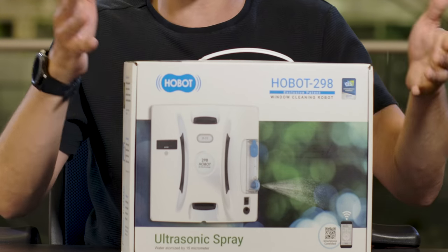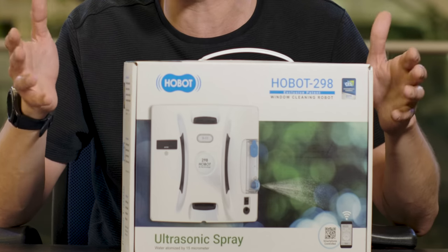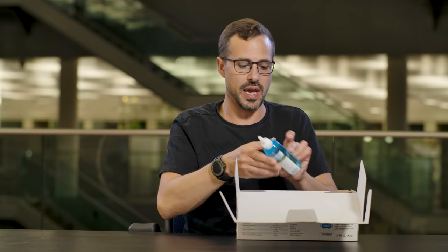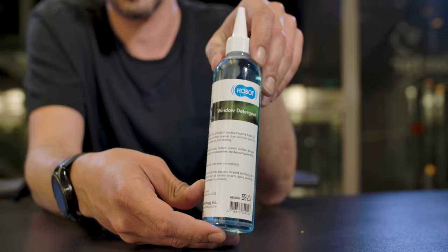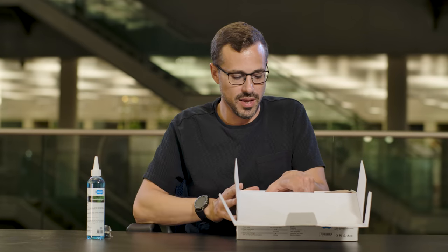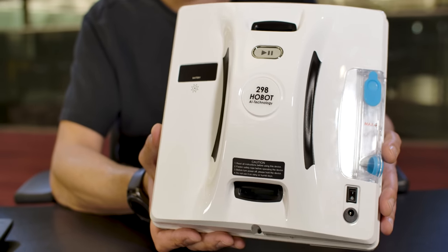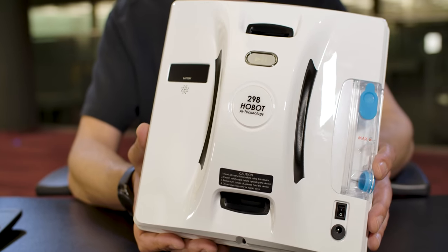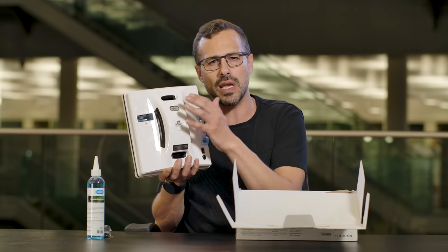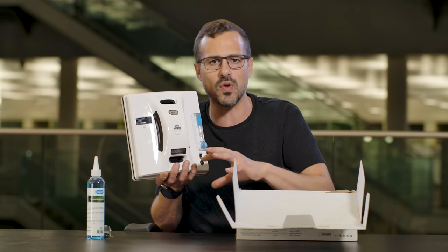Quite a big box — he seems quite heavy for something that's going to be climbing windows like Spider-Man. First thing we get here is what I assume is window detergent. Here you have a remote control, which we'll get to in a minute, and here is Hobot. You can see the front of it says '298 Hobot, AI technology.' There's technology in here that will sense where it is on the window, whether it's got to the edge.